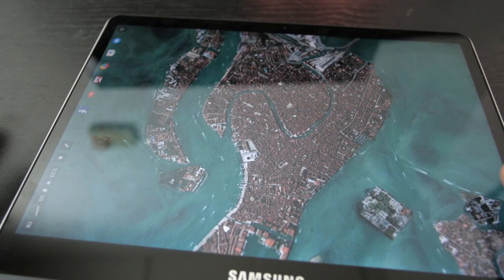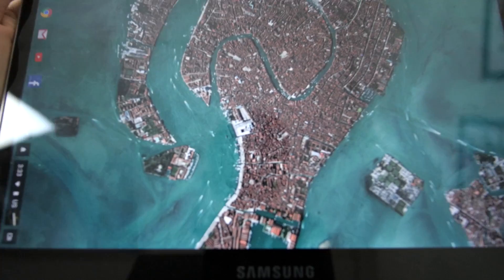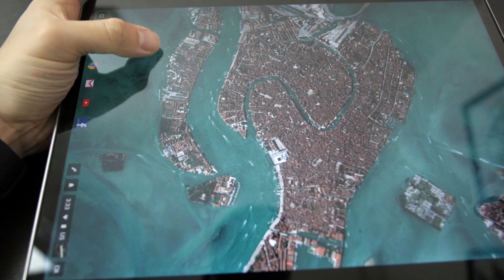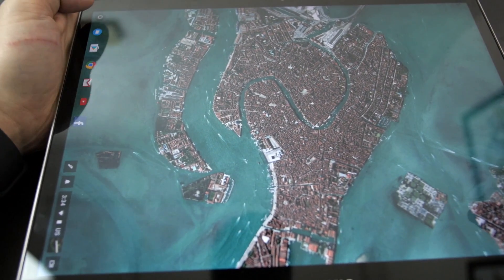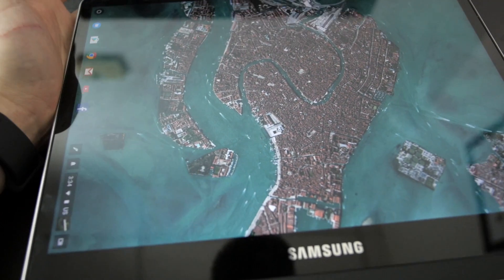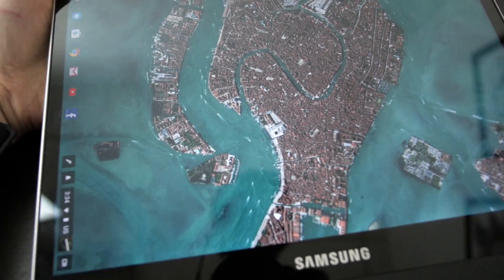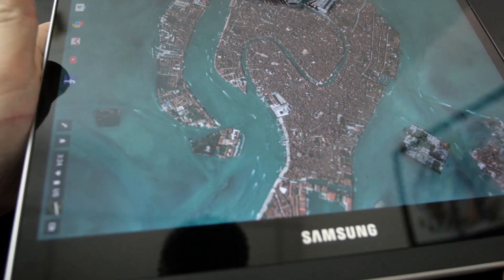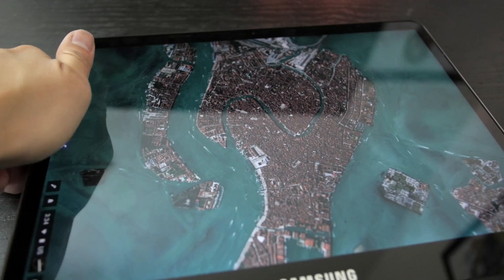Another thing I noticed in the unboxing video: when holding it in tablet mode, I would accidentally press the trackpad and it would open apps, or because the trackpad was active, the device wouldn't lock. There was no setting to change that and I think that was a bug, because I restarted the device twice after the video and it went away. Right now I'm clicking the trackpad and nothing's happening - all the keys are locked, which is how it's supposed to be.